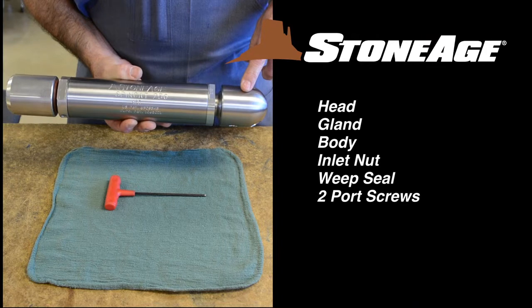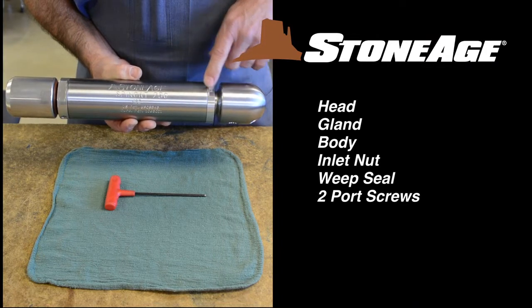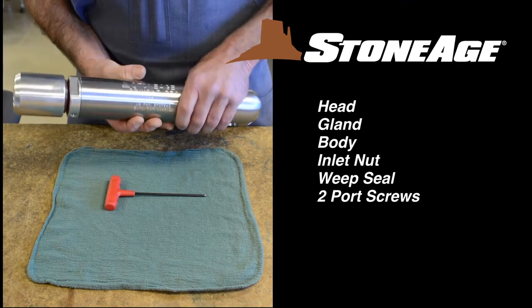Before we get started, let's review the main components of the SpinCat 250: the head, the gland, body, inlet nut, weep seal, and two port screws.